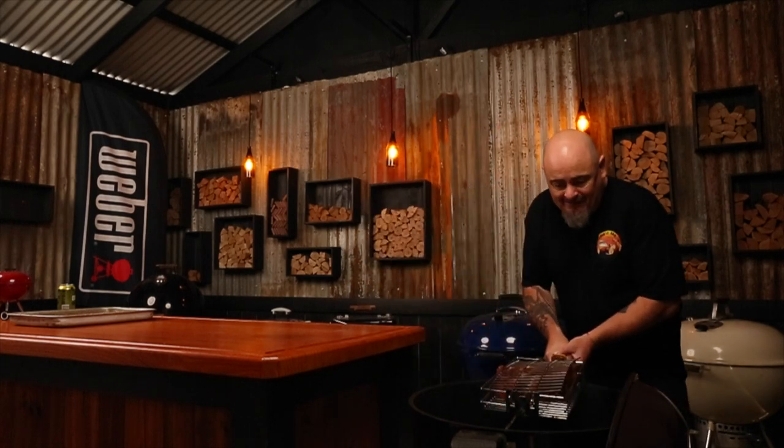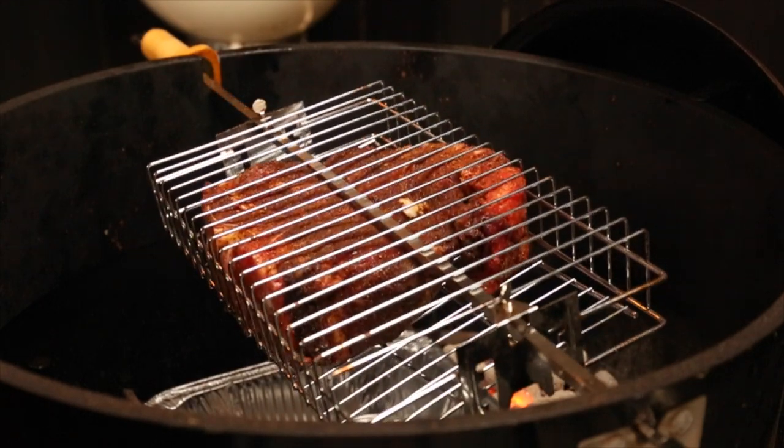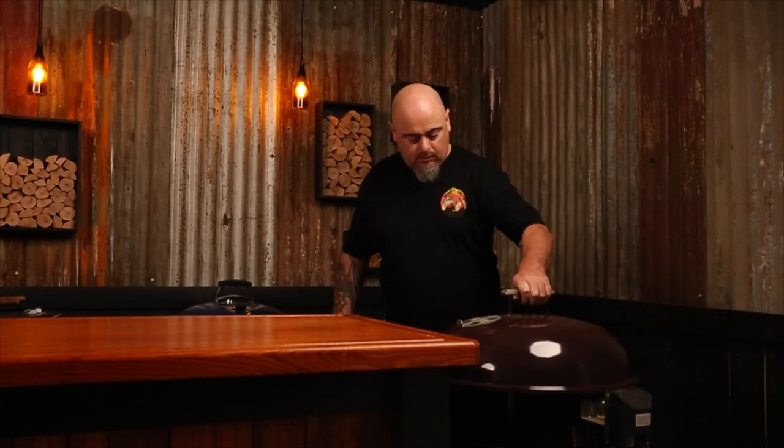It's now time to get the steak on. Because this is such a big piece of meat, I'll be adding a foil tray to catch the fat drippings — plus it helps with the cleanup. Just slide the rotisserie into the motor and get it spinning. Put the lid on and make sure the lid vent is on the opposite side of the fuel, as this will ensure we are drawing the heat and smoke over our steak. I'm cooking at a medium indirect heat of 150 degrees Celsius today.